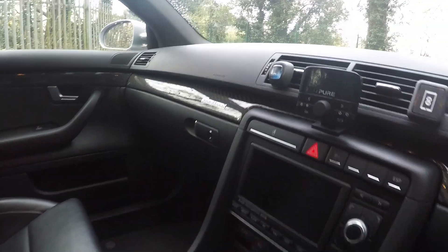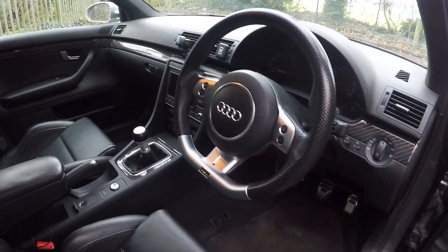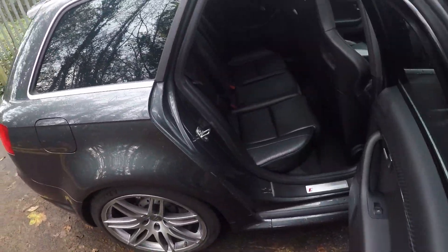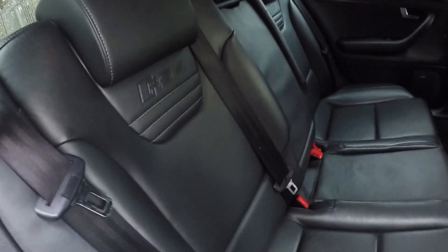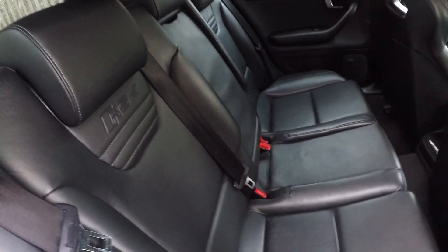The interior just sets the whole thing off really nicely. It looks a little dated compared to newer modern Audis, but it is solid. In the back, this one's got privacy glass, which adds to the look. There are also some nice semi-bucket rear seats, so rear passengers get a bit of support when going around corners — and this car has a lot of grip.